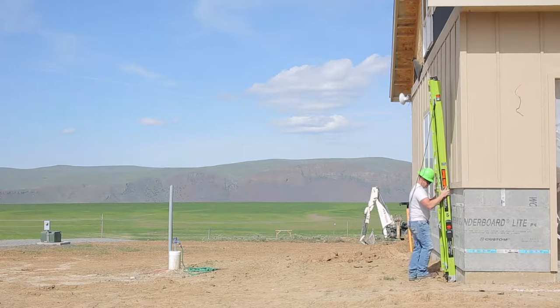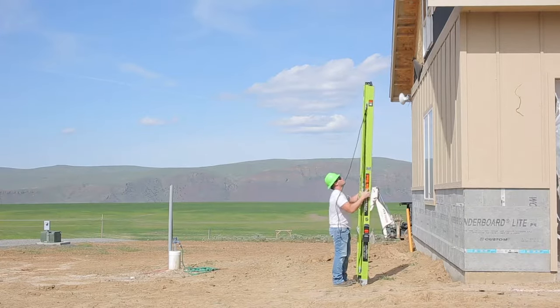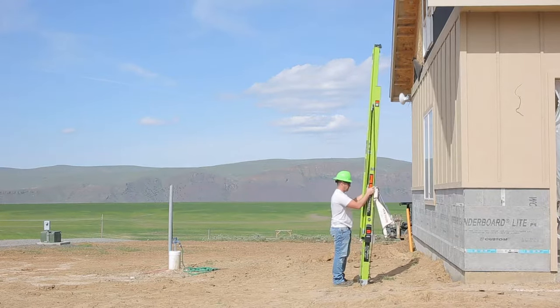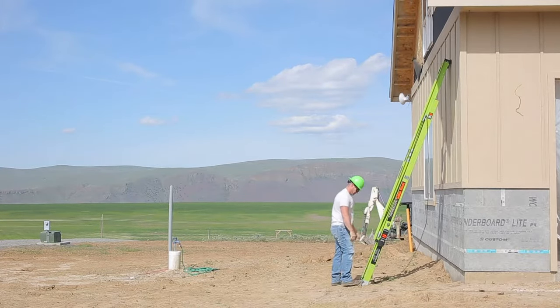Next, raise the ladder to its vertical position and move the base of the ladder away from the building until it reaches the proper angle. Keep the ladder vertical while you're raising the fly. Extend the ladder to the desired height and engage the ladder locks. Lean the ladder against the building and establish the correct setup angle.